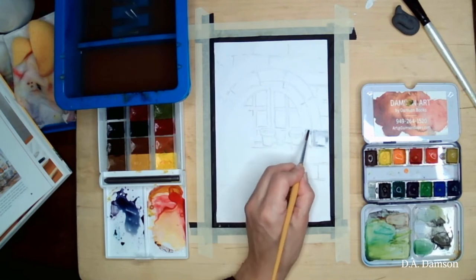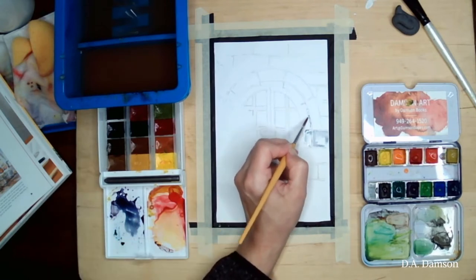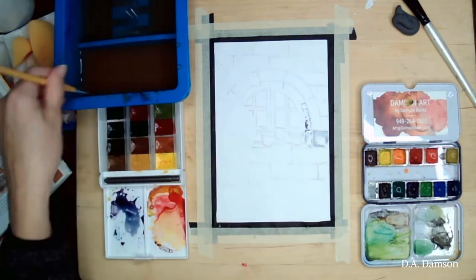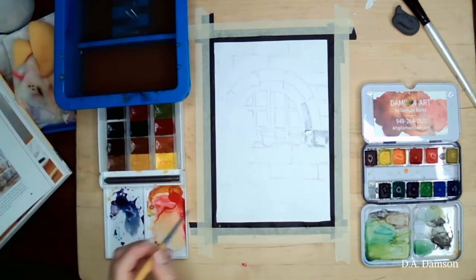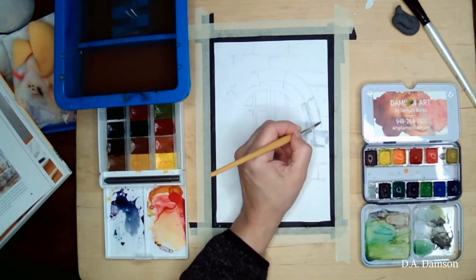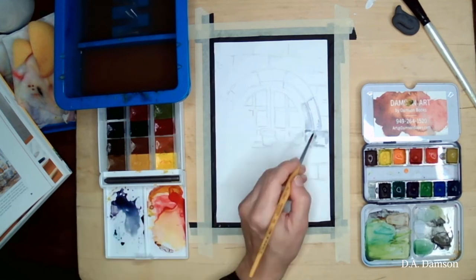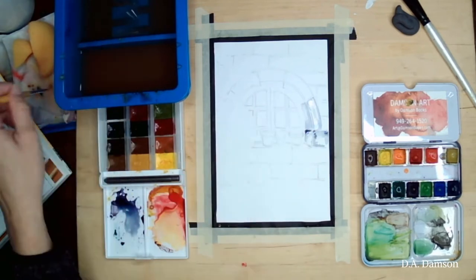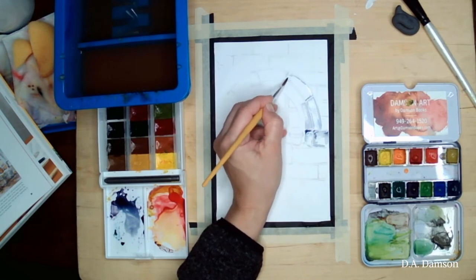The first thing I'm going to do is go around and outline all of the rocks, because where the rocks meet, those little lines will be in much deeper shadow. The colors I'm using are black and blue — so it's a grayish kind of blue — and because we're using more water than paint it's a very transparent color.